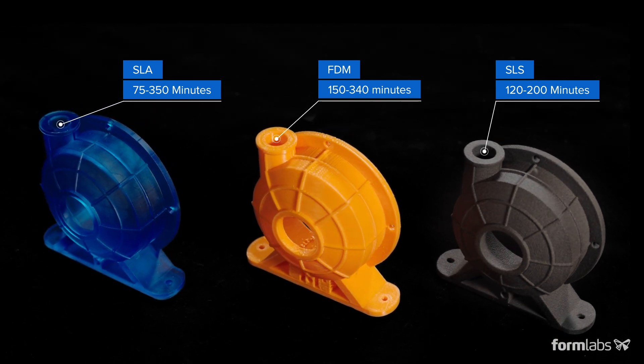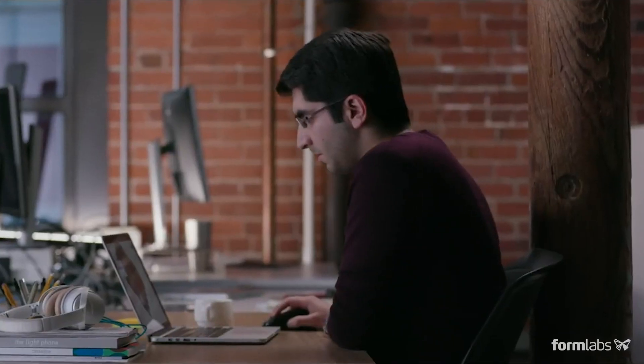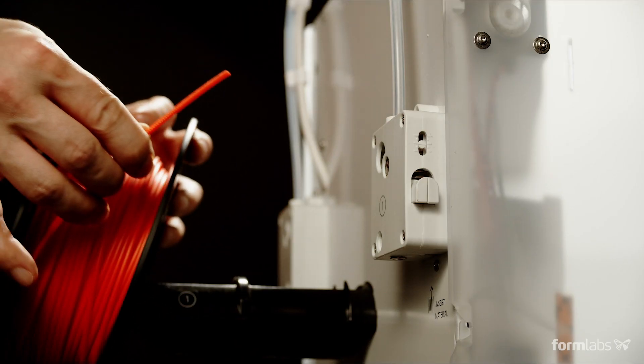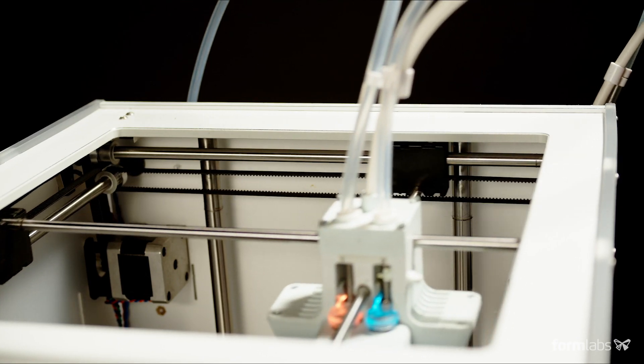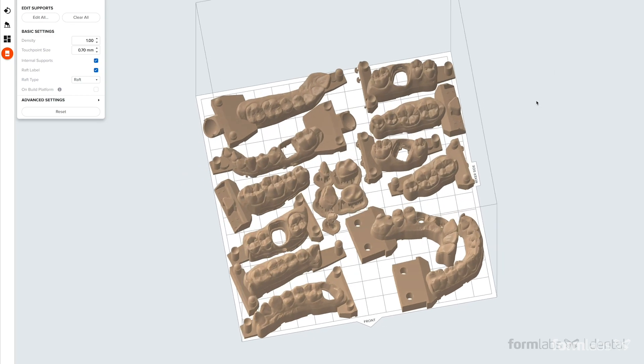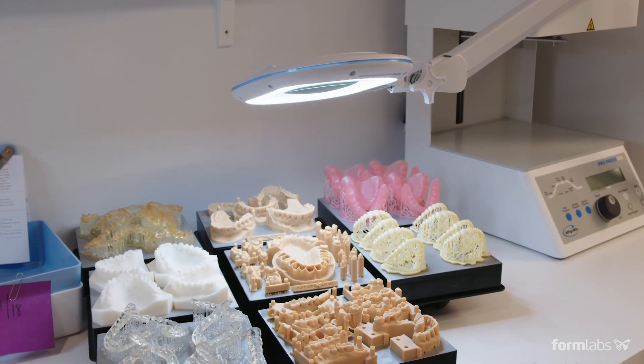As we can see, speed in 3D printing is more than just about how fast a printer can print a part. To be able to compare different solutions with confidence, it's a smart move to get familiar with the entire workflow of a chosen printer or technology and investigate the design-to-finish part time estimates based on your designs and demand.